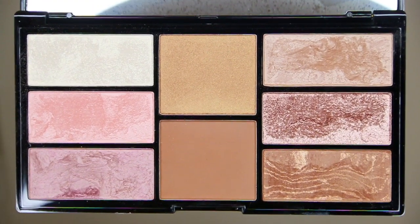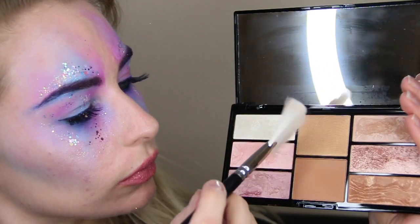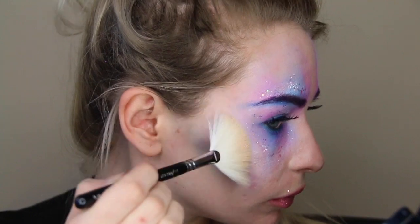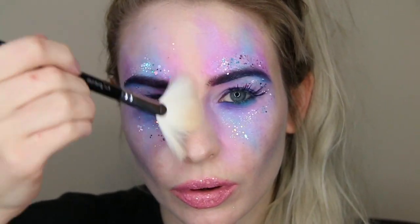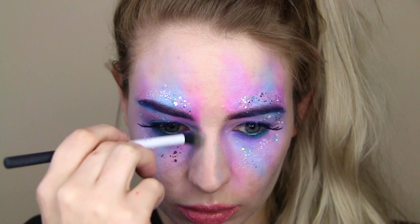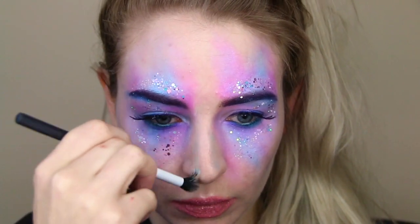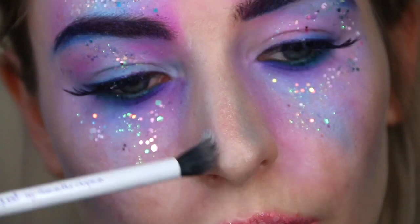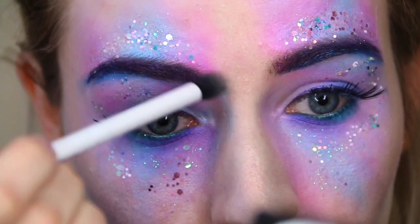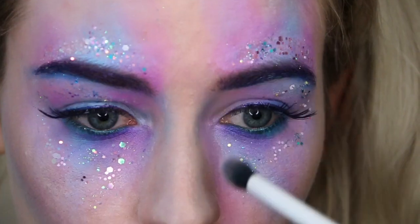I'm taking my Freedom Pro Blush Palette in the shade Bronze and Bait and taking the lightest golden highlight, using that on my cheekbones and also down the T-zone of my face. I love this palette — I picked it up in Superdrug last weekend, I think it was around £6. I'm also taking some more of that blue eyeshadow to contour down the sides of my nose. I've only recently discovered nose contouring but it has truly changed my life and I think it really completes this look.